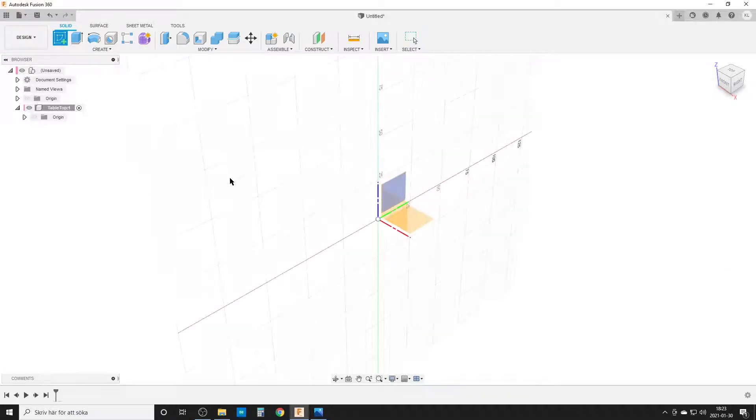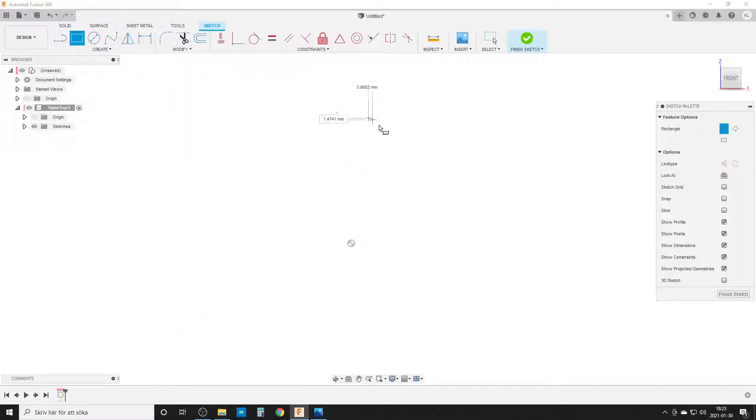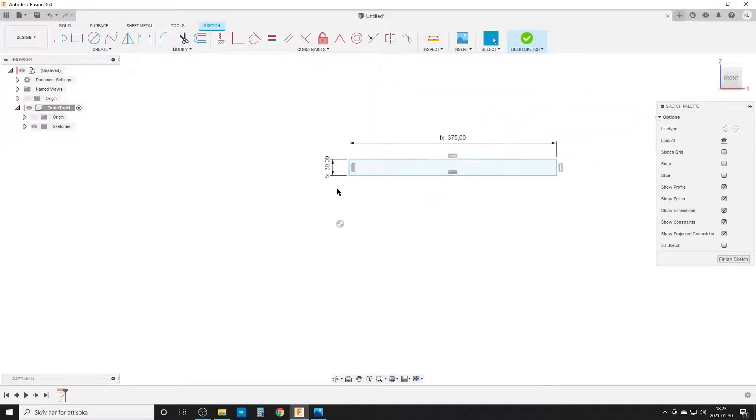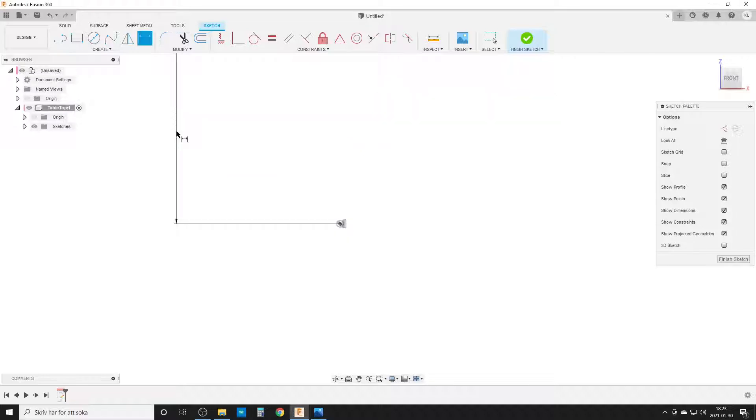We hit OK and start a new sketch. I will create the table using Revolve, so I look from the front, select this plane, and do a simple rectangle. That's going to be table thickness and table outer diameter divided by two, since I'm only sketching half of it. I lock it down using horizontal/vertical constraints and add the dimension for the height to the top of the table.